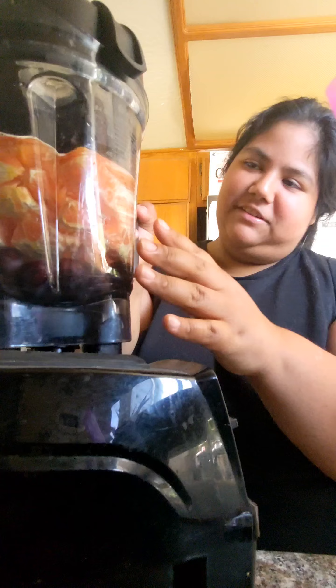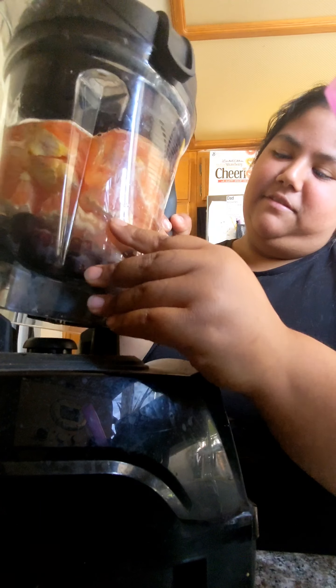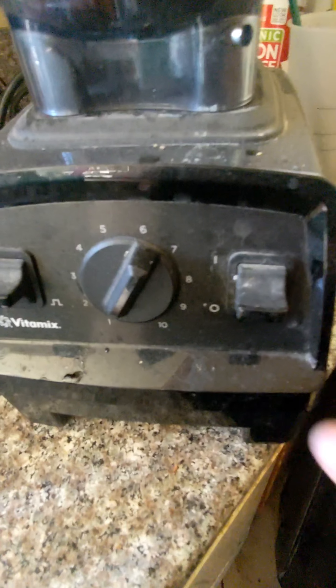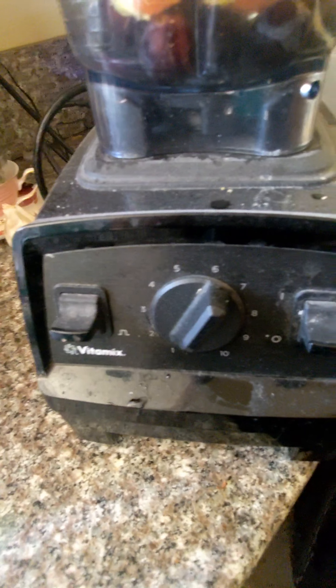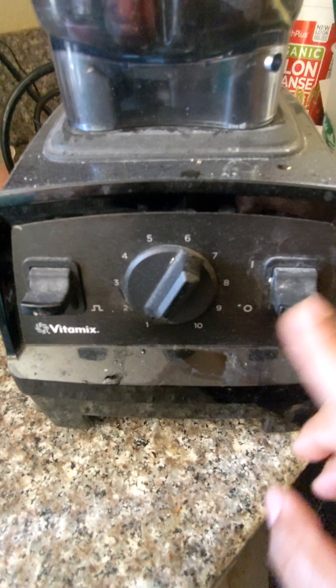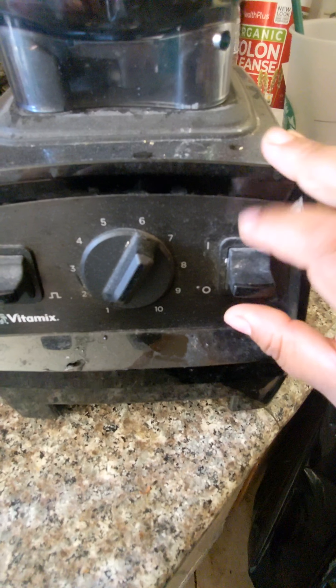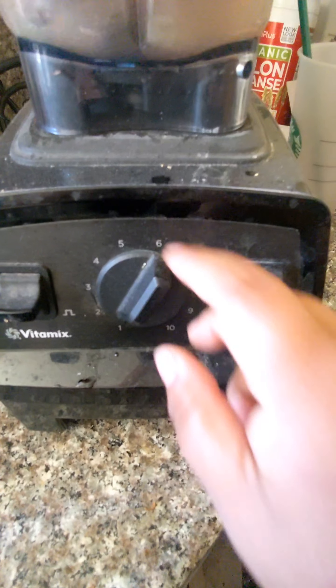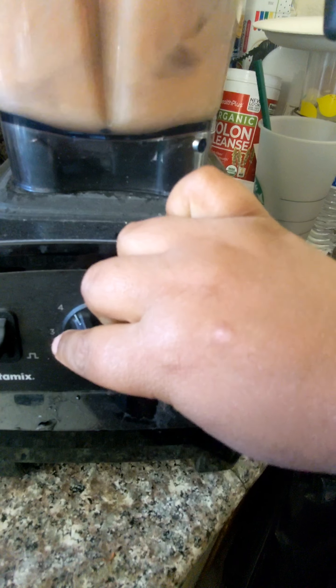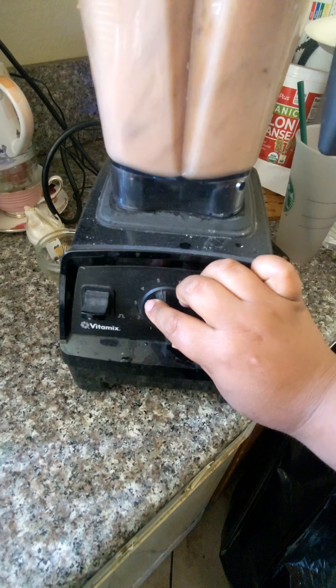So this is what the Vitamix looks like. I don't know if you can see it. When I'm filming — let me get the phone. So this is the Vitamix right here. You have 10 modes. I personally like to start off with mode 1 — first turn it on, then you slowly turn it to mode 10.